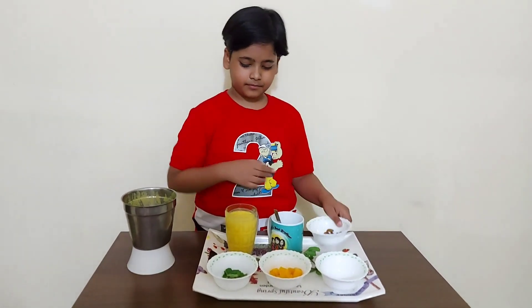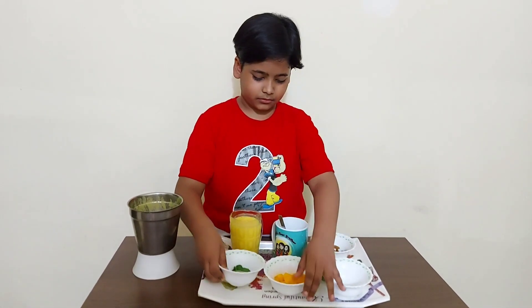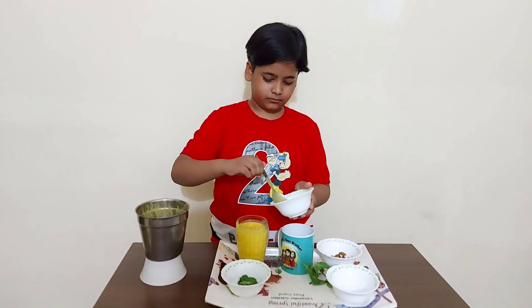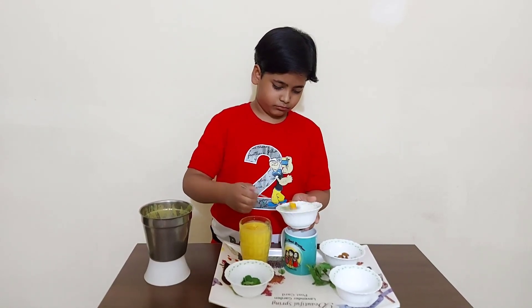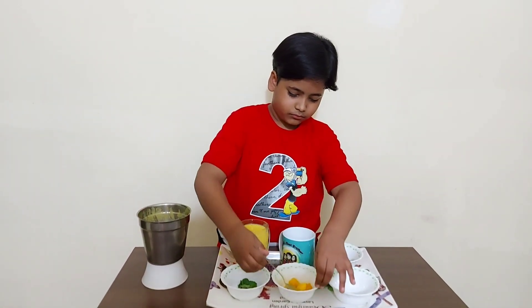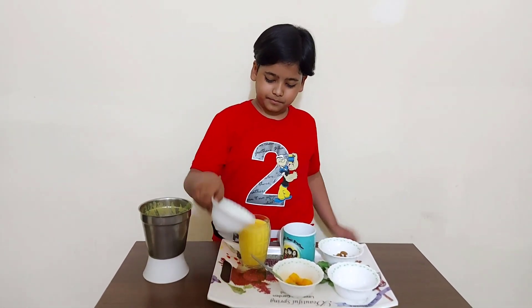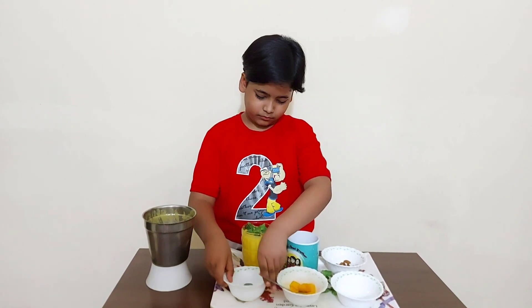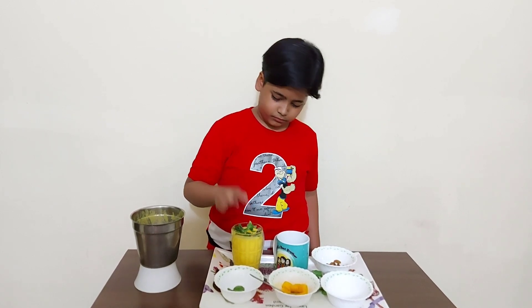Now I will garnish with dry fruits, mint leaves, and some mango cubes. Then I will add the mint leaves and the dry fruits.